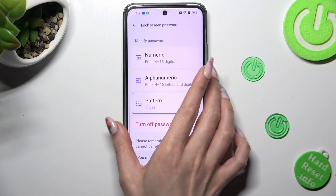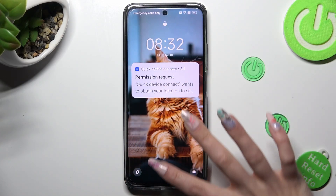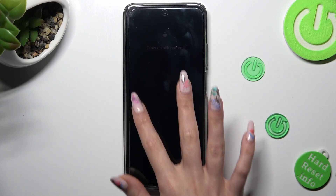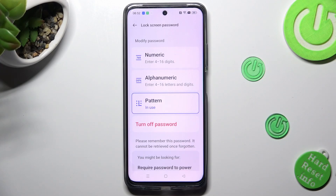So finally, when I switch off my screen, then turn it back on, the pattern is now required. Thanks so much for watching — if you enjoyed this video, smash that like button, comment, and subscribe.